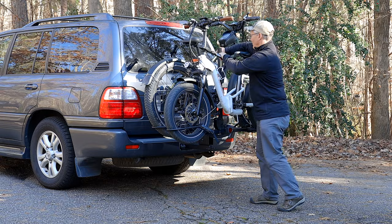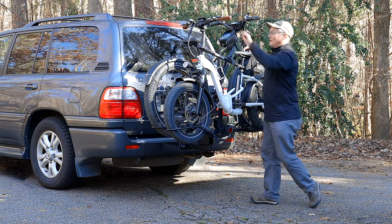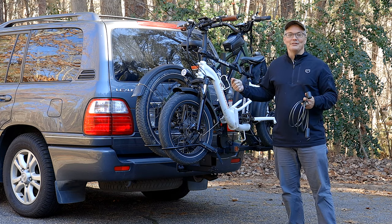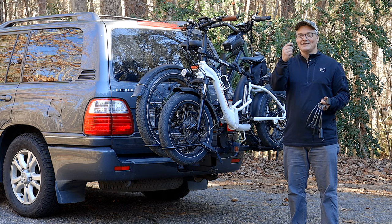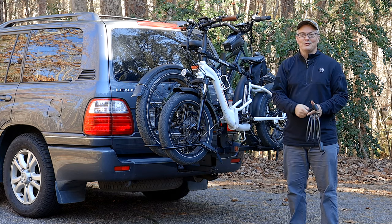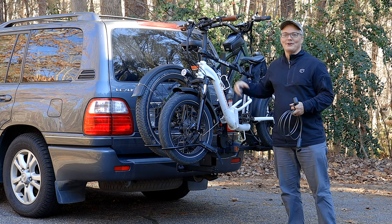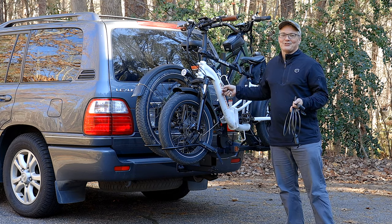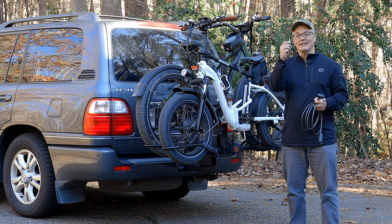Now I'm going to give everything a good wiggle test. It's normal for the bikes to be able to move a little bit, but that's not going to be a problem for the bikes or the rack. At this point you could use the included cable lock to add more security. One of the ways Hollywood Racks makes things easier is that everything in the box is keyed exactly the same — the key to lock the retention hooks also works on the included cable lock and on the included locking hitch pin. You only need one key to unlock all of them.